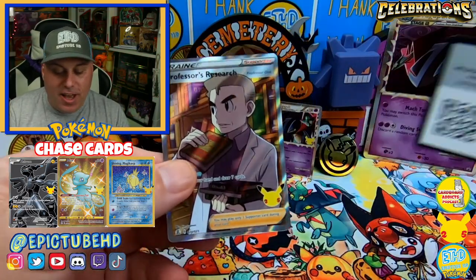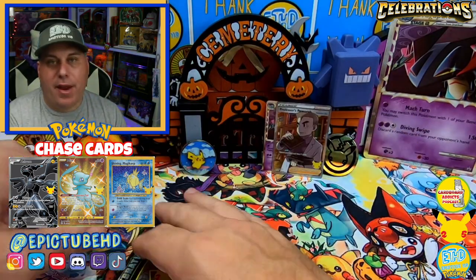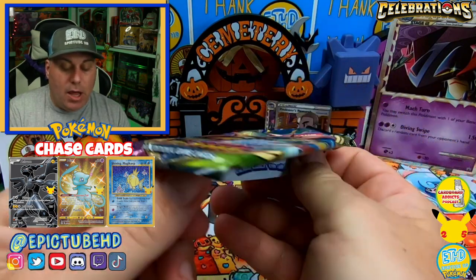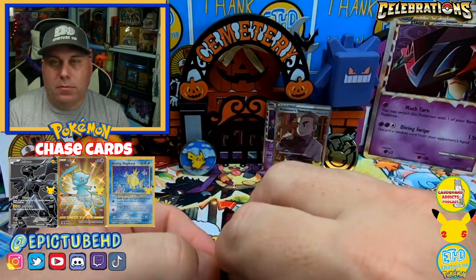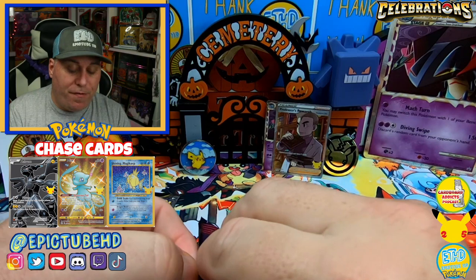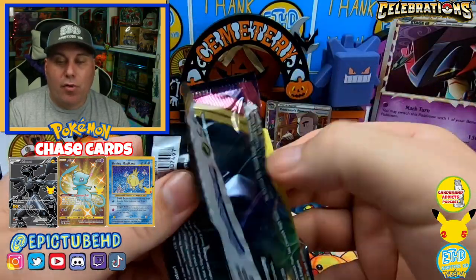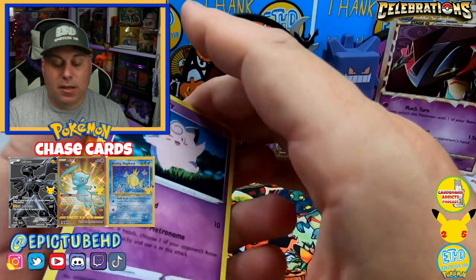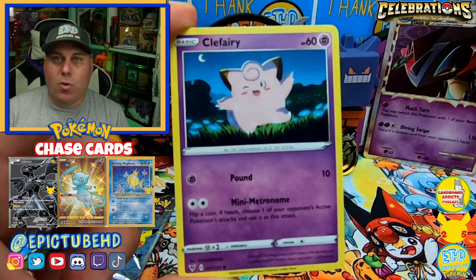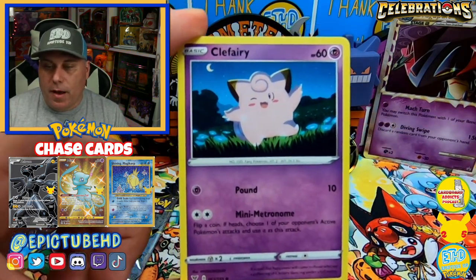Professor's Research has been pulled everybody. For those of you who haven't gotten your hands on Celebrations quite yet, don't fret — don't let FOMO kick in. We haven't opened a whole lot, probably more than some people and a lot less than others, but these cards are coming out fairly fast and easy. They're not being as difficult to pull as I thought. The top six Pokemon are definitely harder to pull though — the Mewtwo EX, the gold Mew, and the Rayquaza cards have been more difficult.